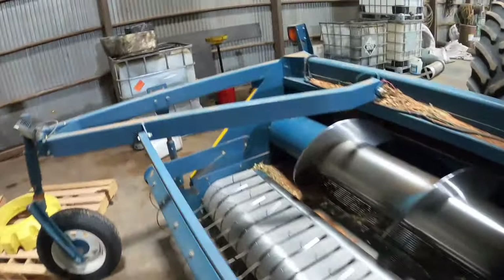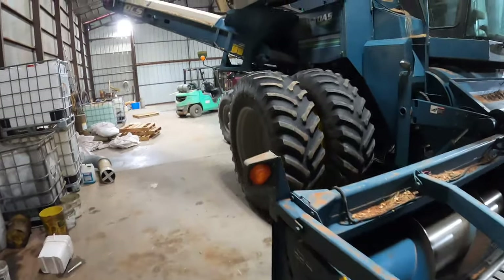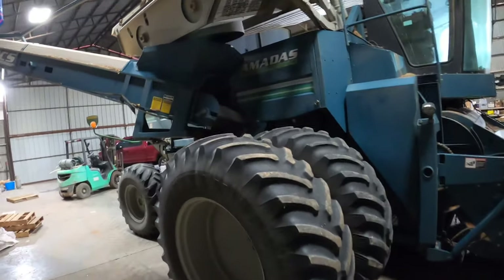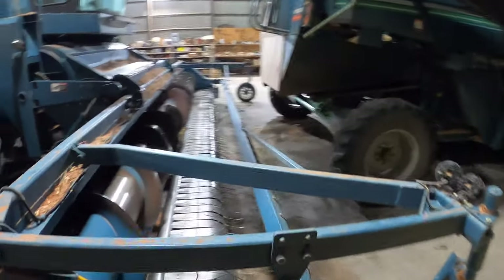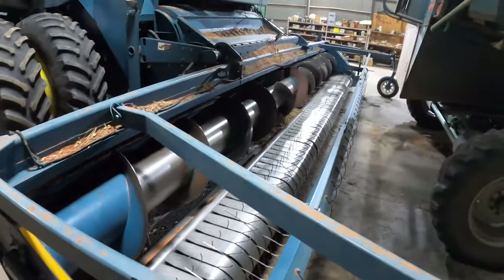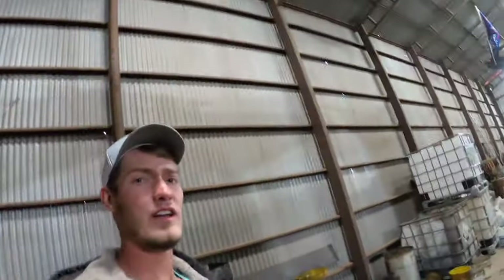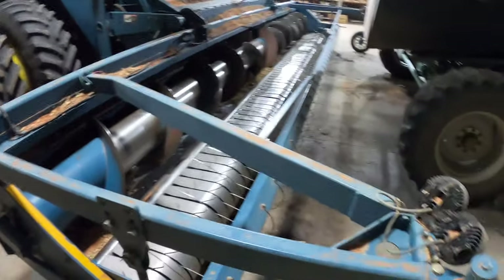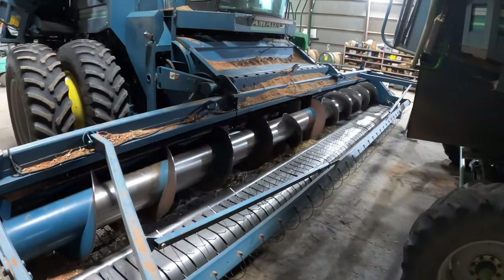If you have any more questions just leave them in the comment section below and I'll try my best to answer them. Another question I get asked: could you harvest beans or other types of plants with this machine? Not really — this machine is simply made just for peanuts. You can't harvest anything else with these types of machines.